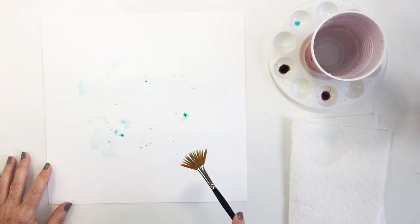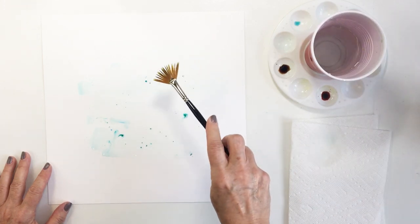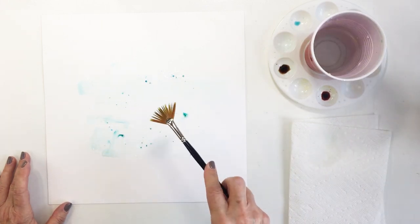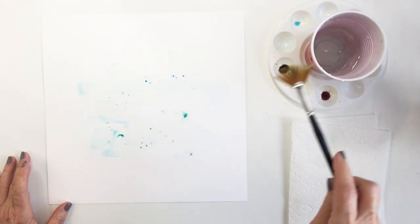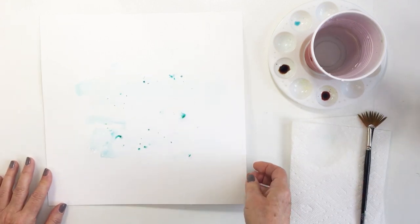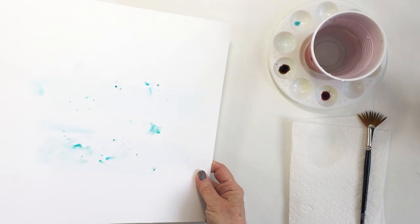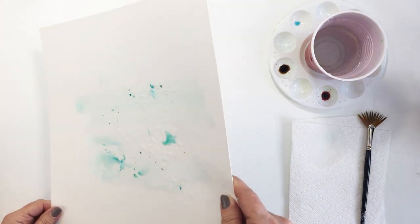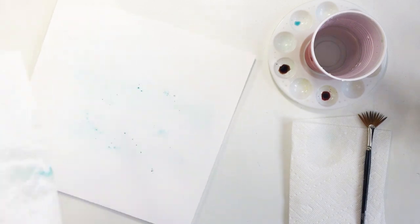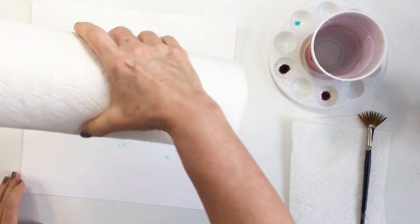I'm going to dab some of it up with paper towel because I want it to be really subtle — just playing a background role on this project. I want my photos and my story to be the most prominent. I keep tapping water on there, making sure the powder is activated. I pick up the paper just a little to let the color run slightly. I don't want big long drips, just a little bit of movement, then I grab up excess with paper towel.